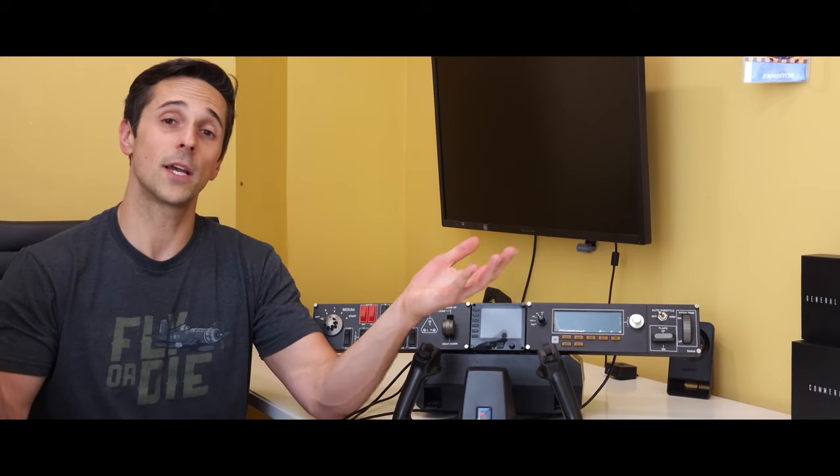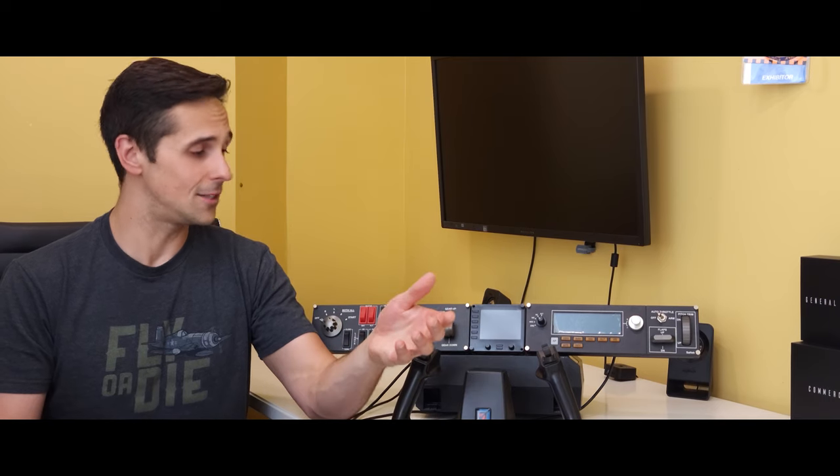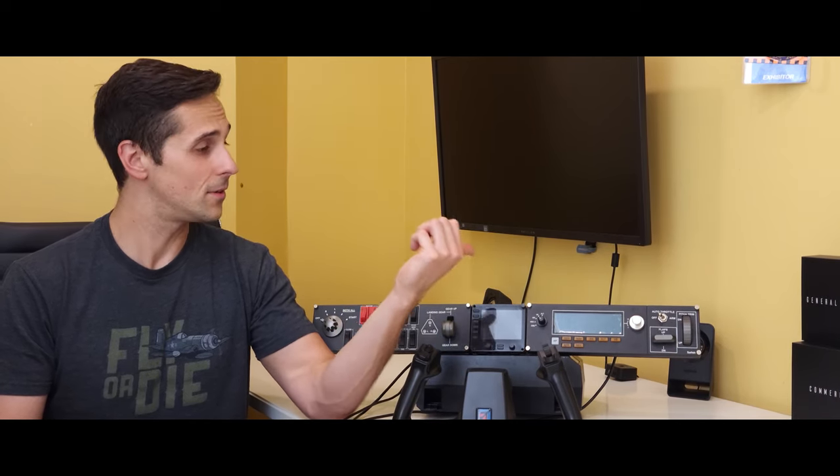I don't have any of the Thrustmaster products, and I don't have the other Logitech products like the joystick and throttle quadrants, so there's a lot of other stuff out there. But if you're tired of throwing your hands in the air out of frustration wanting to find a way to add realism, this is a good start. The follow-up video to this will explain the joystick and some of its features a little bit better, then I'll dig into the yoke, throttle quadrants, and rudder pedals, and eventually the instrument panel, switch panel, and autopilot panel.